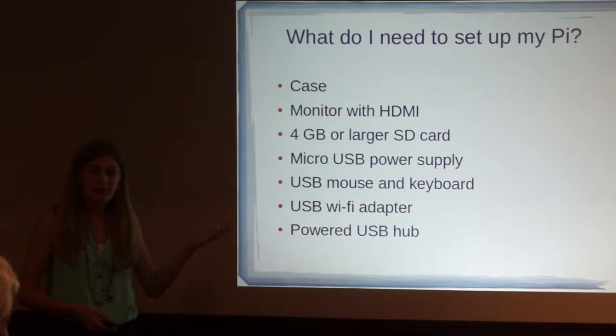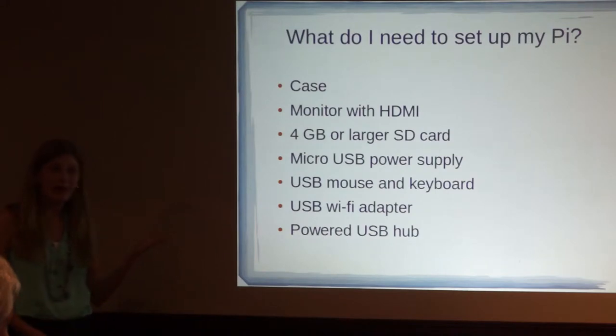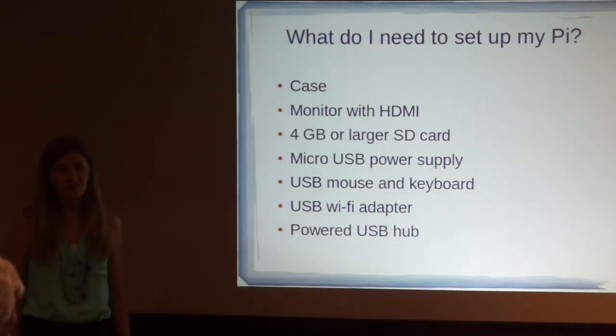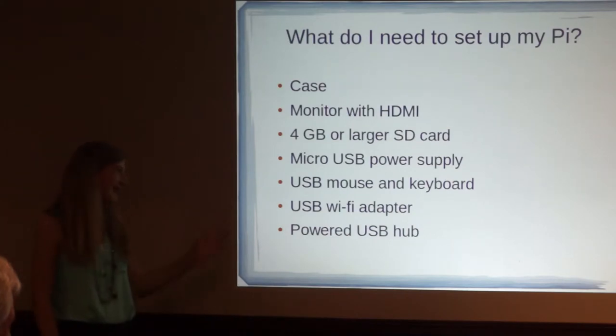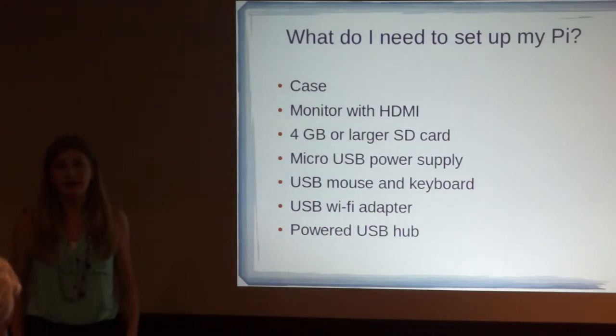You're going to need a case, a monitor with HDMI — so like a TV — a 4GB or larger SD card, a micro USB power supply, which is just a fancy way of saying cell phone charger, a USB mouse and keyboard, a USB Wi-Fi adapter, and a powered USB hub.